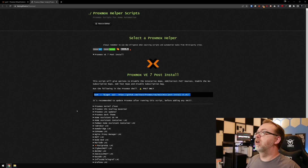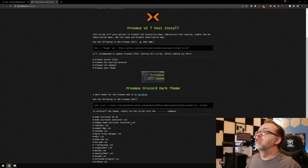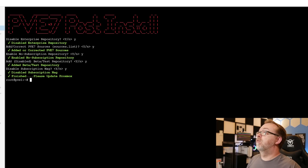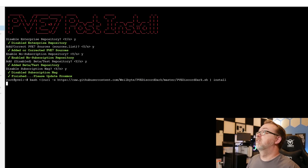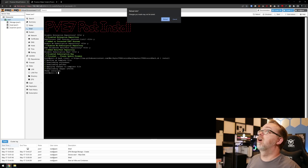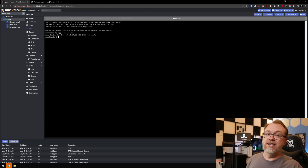The other one I really want to do is the dark theme script. This will give us dark mode. So we're going to grab this script, come back over, paste it in, and hit Enter. We'll give this a minute to do its thing, and then when we refresh the page we should be in dark mode. If you've watched this channel at all, you'll know that I prefer dark mode over a blinding white screen. So we're going to hit Reload — hey, look, isn't that nicer?